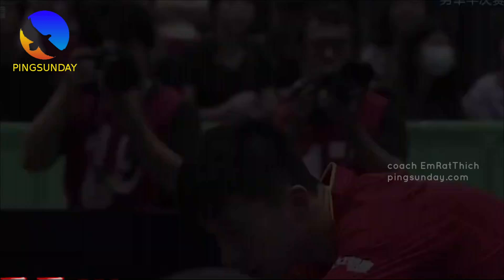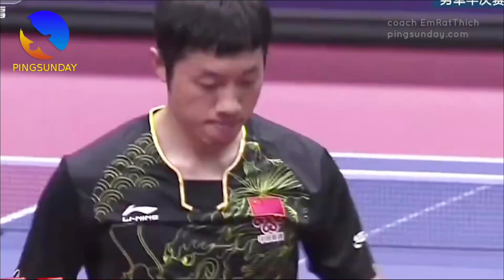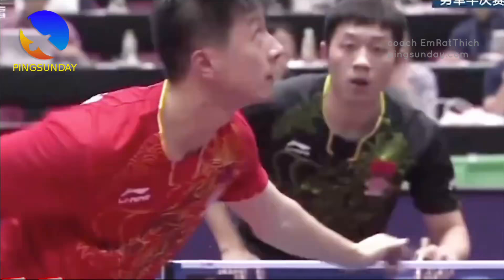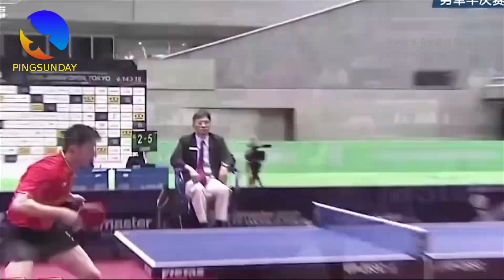Practice. As with any stroke in table tennis, practice is key. Practice returning long serves and get a feel for how to control the ball. This will help you to become more confident and consistent in your returns.